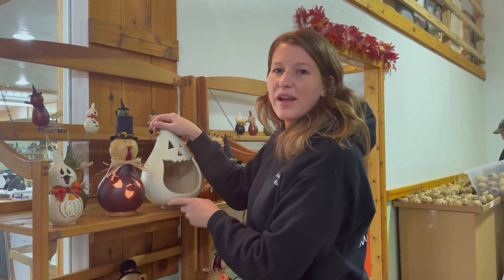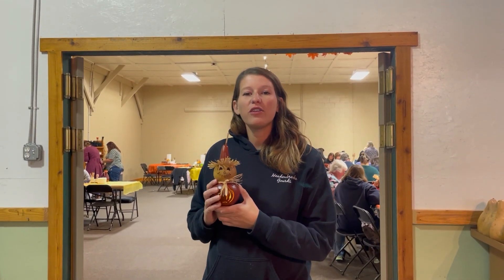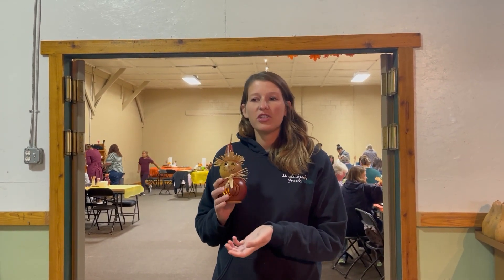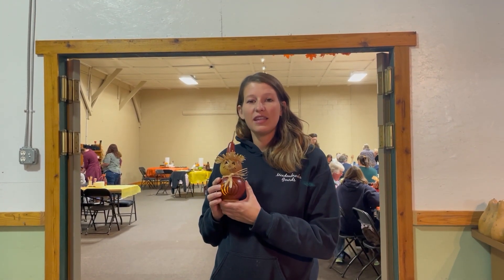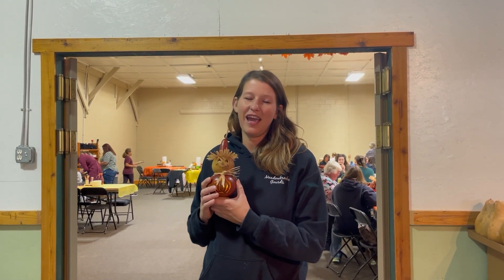You'll get all of that at the register whenever you're checking out at the end. Whenever you come to our Create Your Own you are able to design and make as many products as you'd like within your allotted time slot. When you're finished you can check out in our store, and also in our store if you really enjoyed making this Create Your Own stuff, we have different kits and a whole crafters corner that you can pick out some boards to take home and craft at home as well.